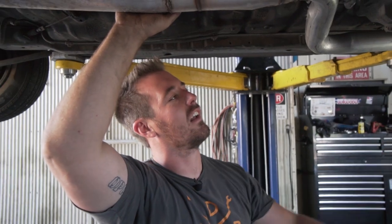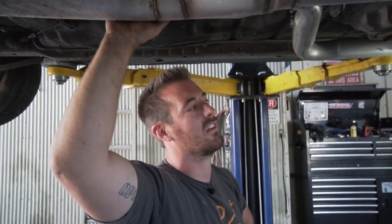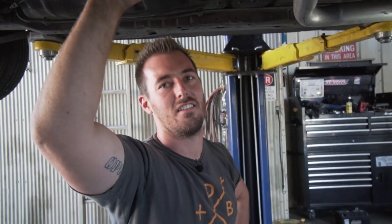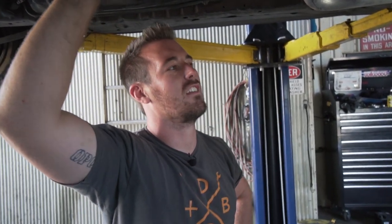It's my birthday today, and Chris isn't here, so I decided my birthday present is going to be stealing his transmission out of his car and putting it in my car, and then we're gonna do lots of donuts. So we're taking a T-56 out of this LS1-swapped RX7, which you've probably seen.